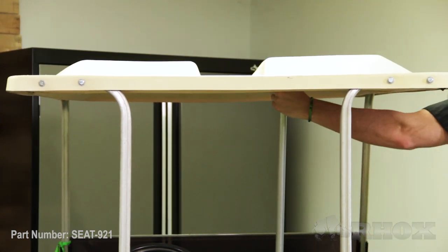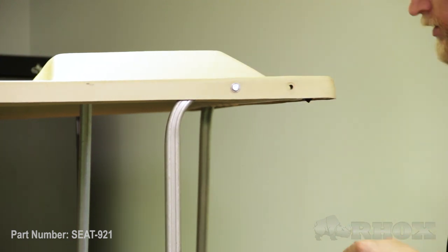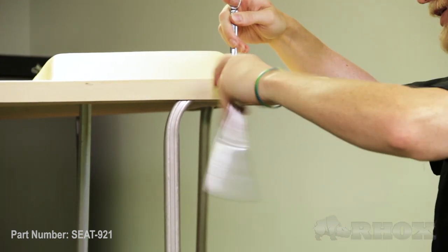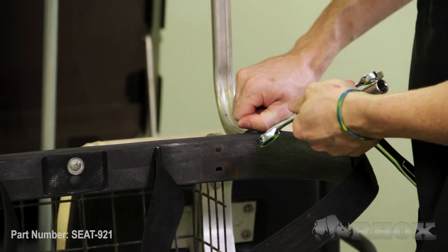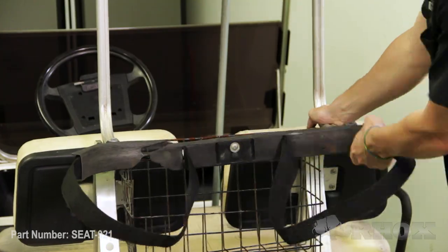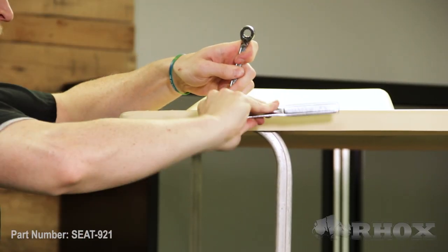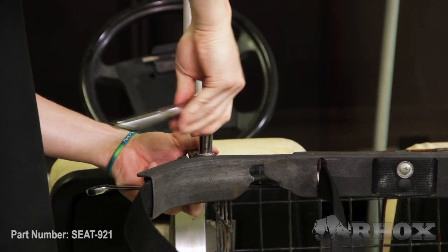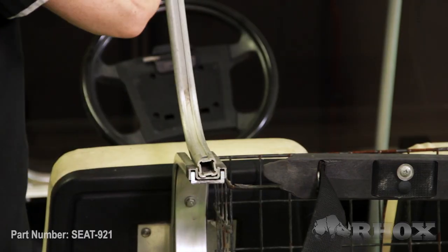Once all that's done, we can go ahead and begin by removing the rear top struts, but first we want to make sure that we put some kind of prop rod underneath the top so it doesn't fall down on our head. Now that our top struts are removed, we can go ahead and remove our front seat rack cushions.